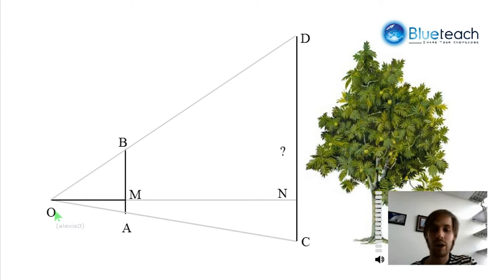You see OM? OM is my first pen. O is my eye, so I'm going to hold it like that. The second pen is BA, and I'm going to hold it perpendicular to the first pen. So we have first stick BA, second stick OM, and then we have a tree over here that we are trying to measure. The bottom of the tree is represented by the letter C, and the top of the tree is represented by the letter D.